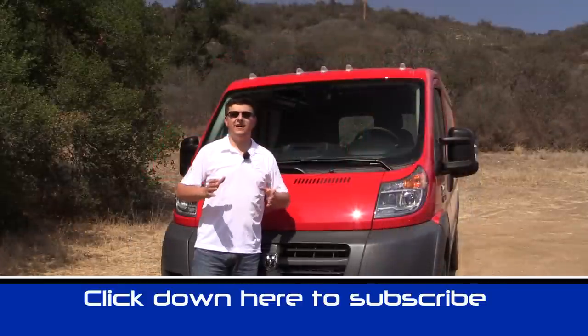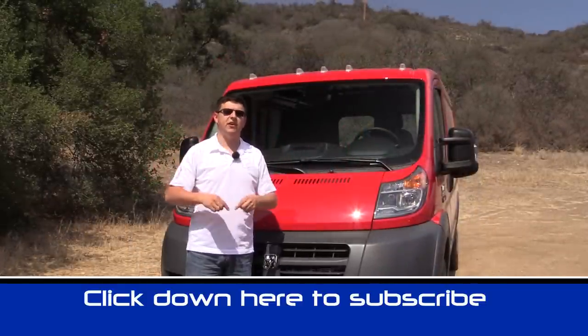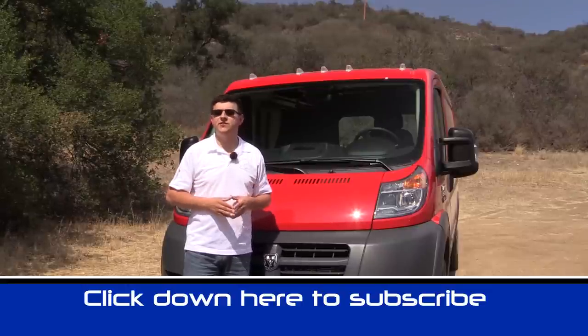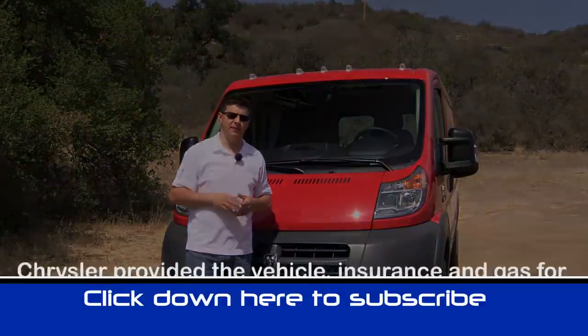Thanks for watching. I'm Alex Dykes and this has been our look at the 2014 Ram ProMaster. Be sure to click that subscribe banner at the bottom of your screen to be updated on all of our latest videos. You can also comment on this video or send us messages on YouTube to ask questions about current vehicles, and we'll see you next week.